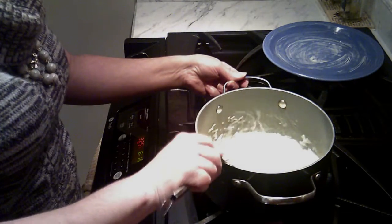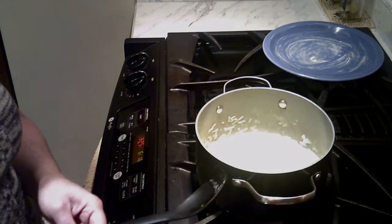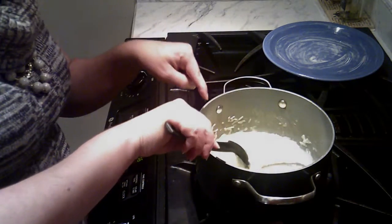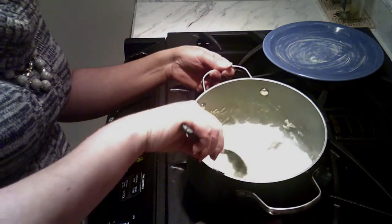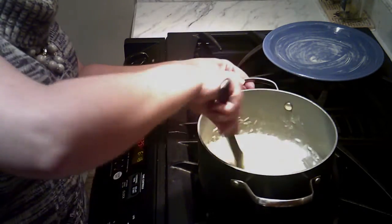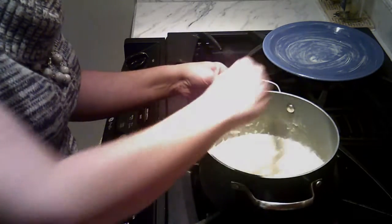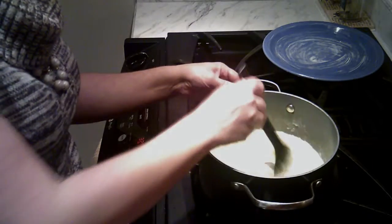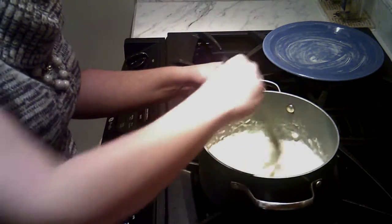Once you start stirring, you have to continue stirring. And I want you to check this out — you see how it's not separating? You see how the liquid just kind of goes back to it? We are waiting for this to thicken up and condense a little more, get a little bit thicker — get more like a vanilla pudding consistency. Oh my gosh, you guys, this smells amazing.